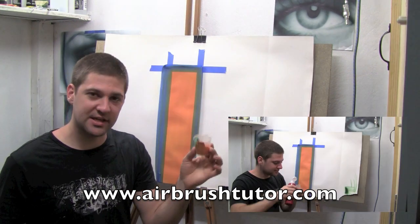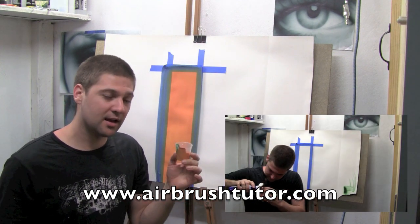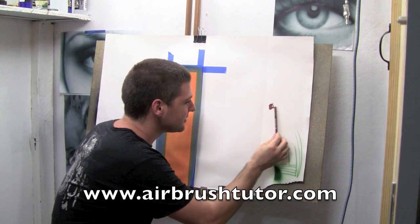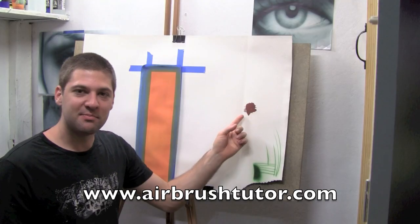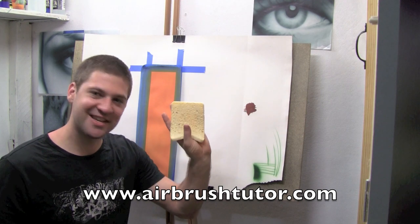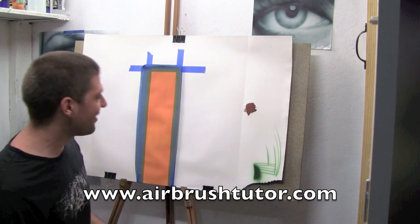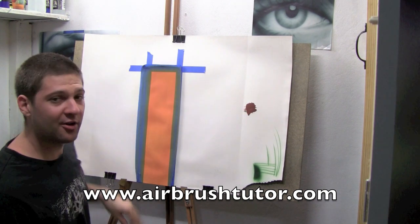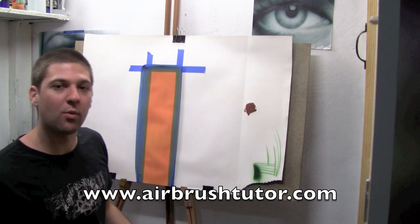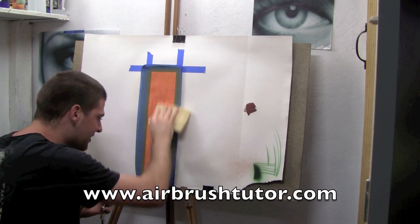Now to that original orange that you mixed up, I want you to go ahead and add a couple of drops of red and then a couple more drops of blue. Here's the colour that we've got — a middle brown. Now I've got this middle brown in my airbrush, and I've also got a moist kitchen sponge. We're going to do the splatter effect with this mid brown all over the wood panel, and immediately I'm going to go over with the sponge and give it a couple of quick wipes down.